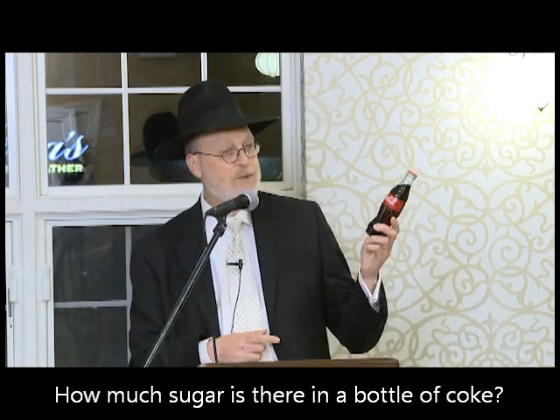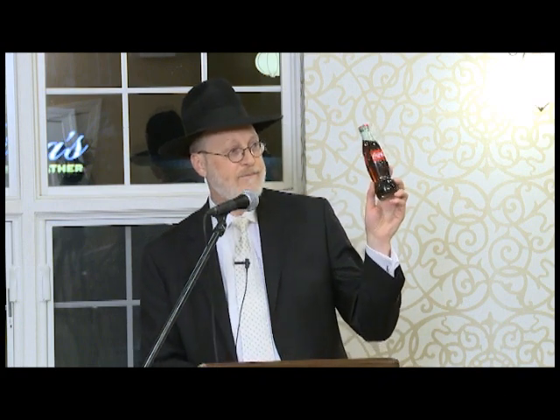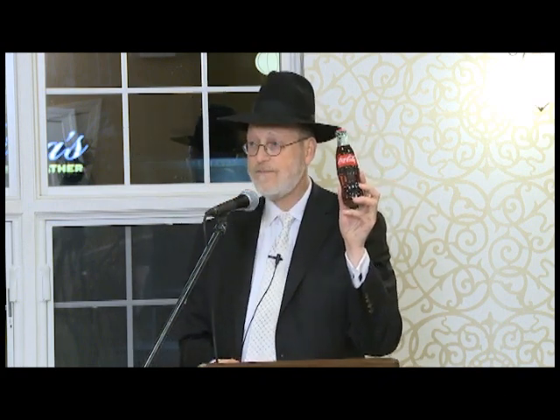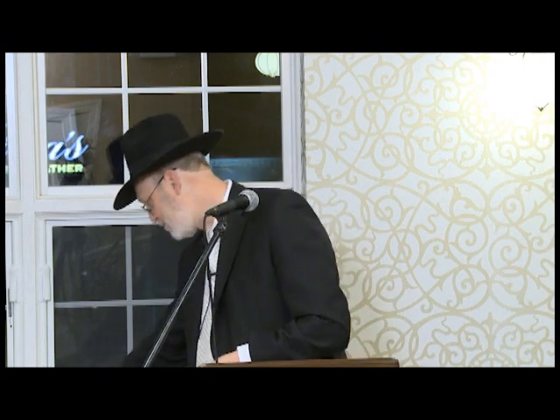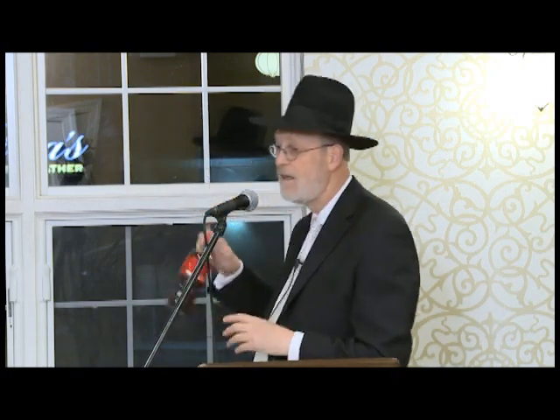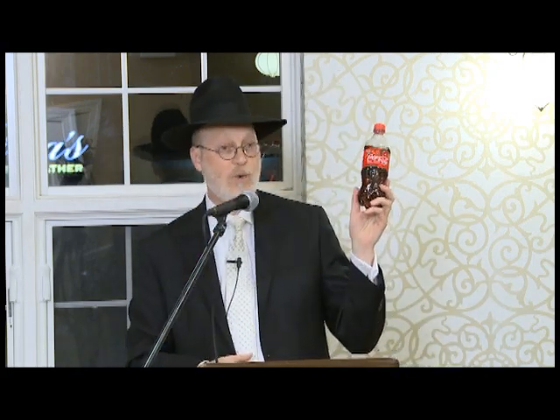When I grew up, this was a bottle of soda — an 8-ounce bottle of soda. It's very hard to find nowadays, but this is what it looks like. Today, this is a bottle of soda: 20 ounces.